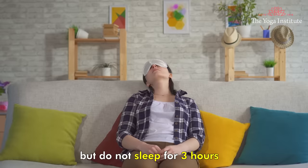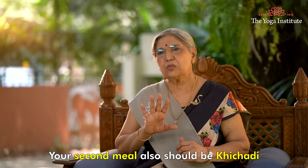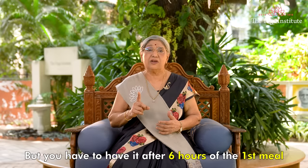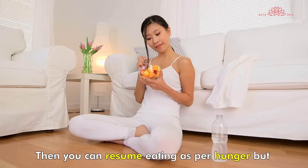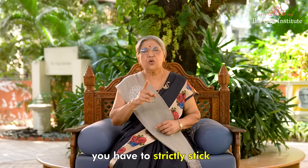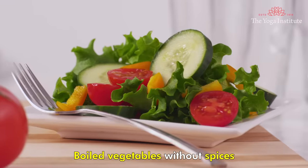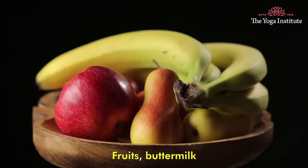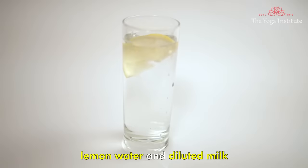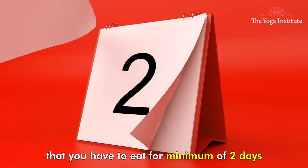Khichdi will resume normal peristalsis and help avoid any kind of constipation, diarrhea, or indigestion. Take rest, but do not sleep for three hours after the first meal. Your second meal should also be khichdi, had after six hours of the first meal. Then you can resume eating as per hunger, but strictly stick to foods like boiled vegetables without spices, onion, or garlic. Avoid even oil, fruits, buttermilk, lemon water, and diluted milk. These are the kinds of food to eat for a minimum of two days.